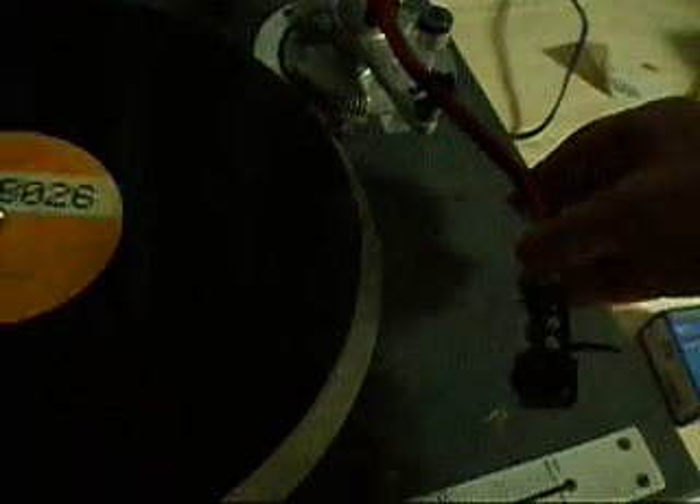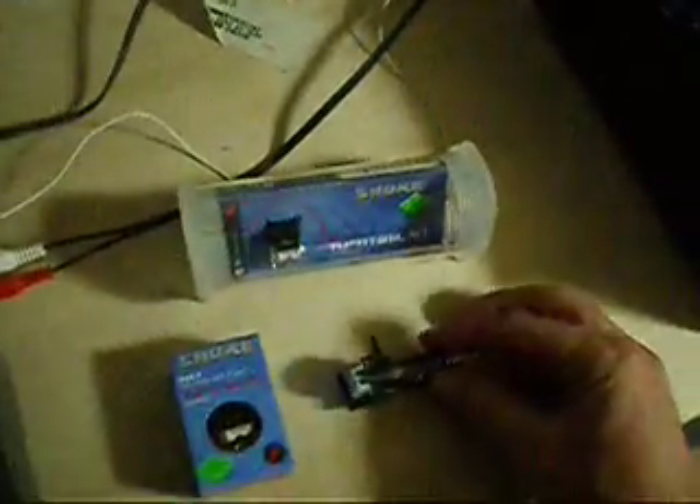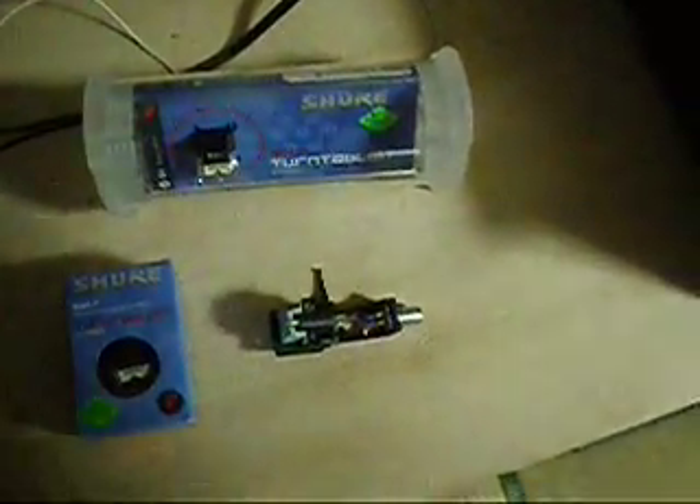The stylus is not bent at all and it looks to be in excellent condition. If you have any questions, please send them through. So everything you see here is in the auction.